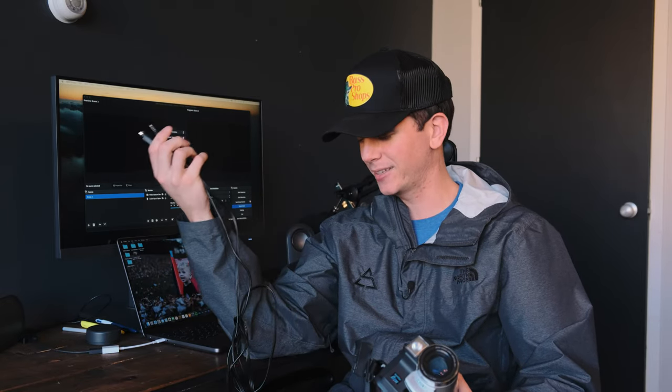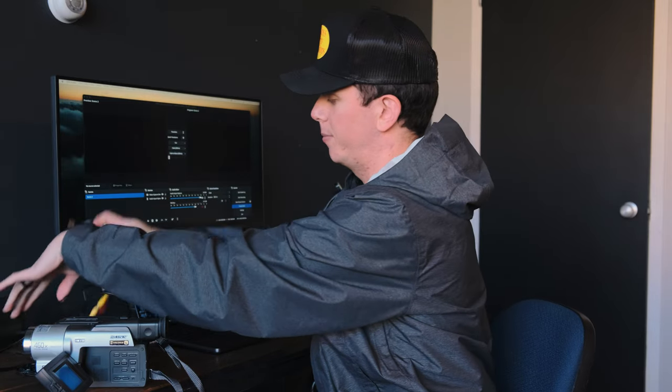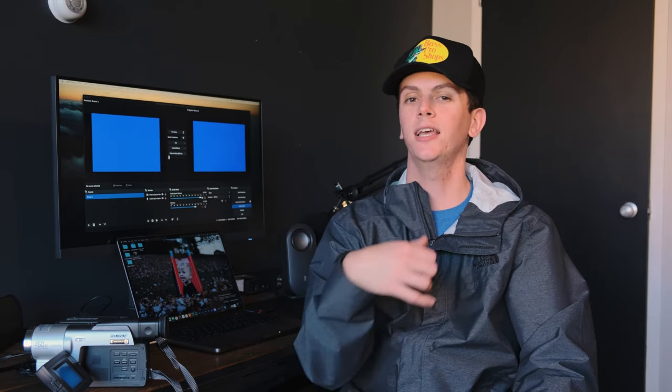Step number two is really easy. We're just going to take the two ends of this capture device and connect them to the camera. The camera on the front end of mine has a port for audio and a spot for video, so you just quickly plug these in right here — nothing too hard. Then we're going to take the other end and connect it to the computer. Depending on which computer you have, this might look a little different. And look at that — it's already appearing in my OBS.